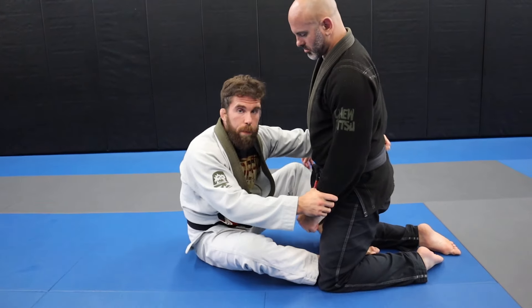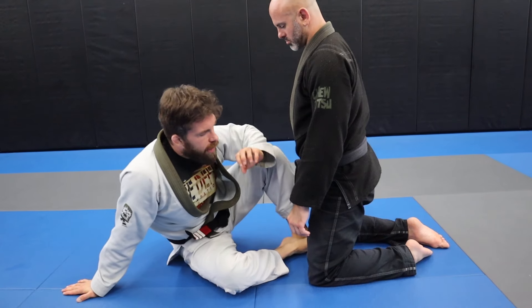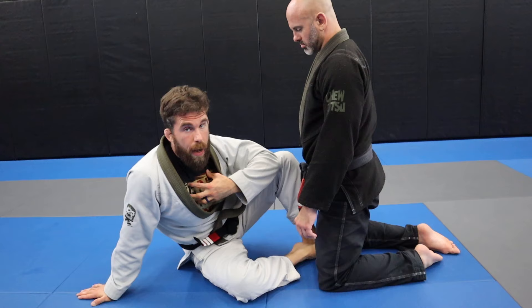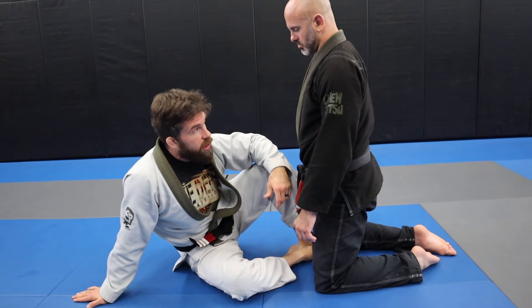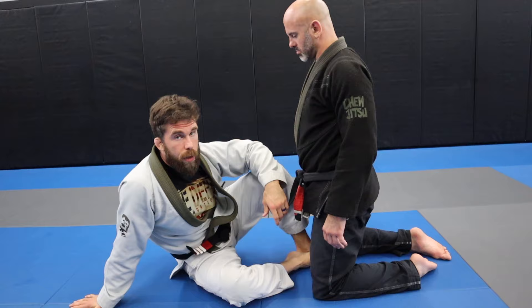If you like to play butterfly guard but have trouble sweeping people from the position, I have a few concepts that can be really useful to you. This is something that's been useful to my butterfly guard game, and something I show to my students as well. Let me show you these concepts on butterfly guard. This is my lovely assistant, Mr. Adam Wilson.